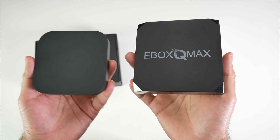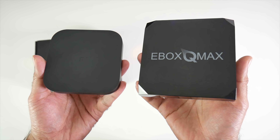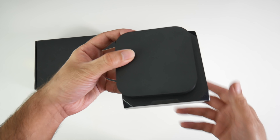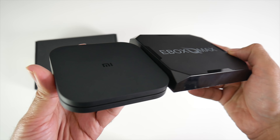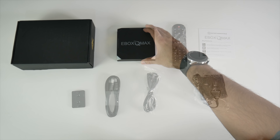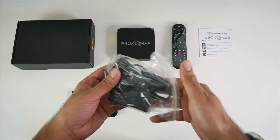This is a fairly compact TV box. To give you an idea of the size, I'll bring in the Xiaomi box S. Side by side, the Xiaomi box is slightly smaller going all the way around, and in thickness the E-Box is slightly thicker.